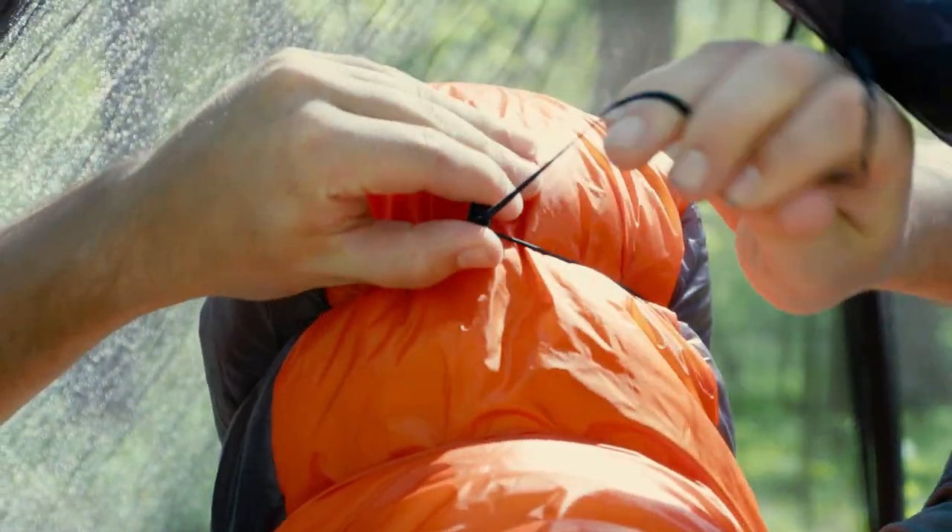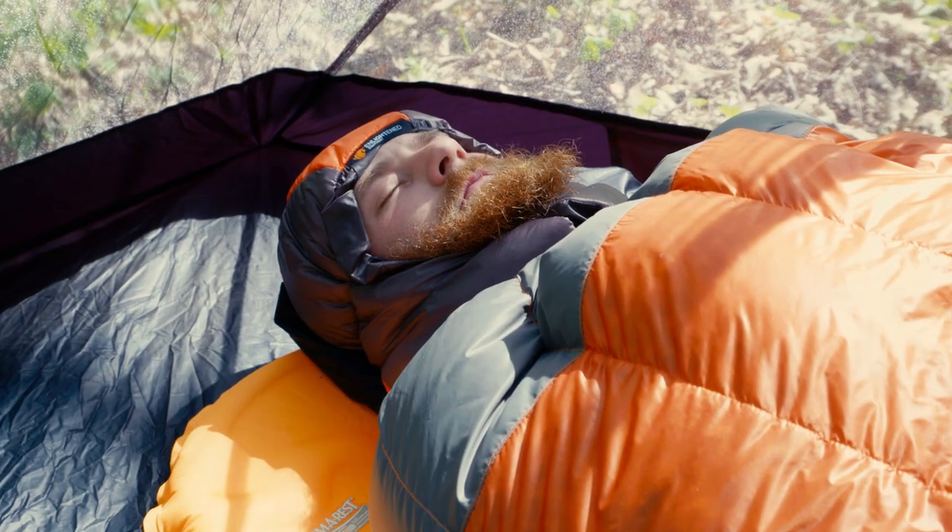Side and stomach sleepers, especially those who toss and turn at night, love this, as it keeps insulation and fabric out of their faces as they sleep. Swapping the mummy hood for a warm hat or balaclava means your head insulation is useful in camp and on the move, not just during sleep.